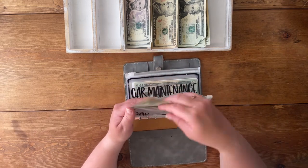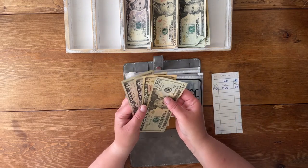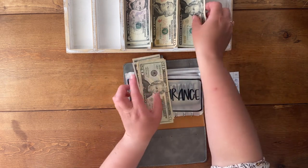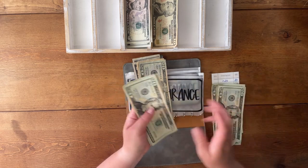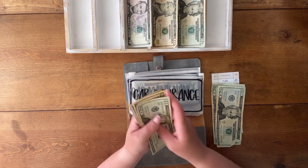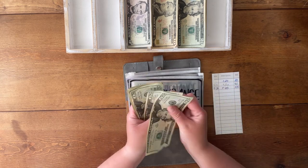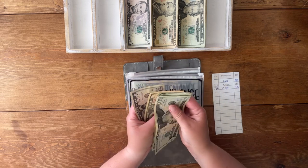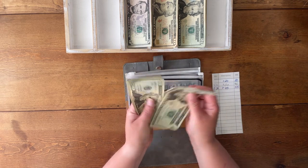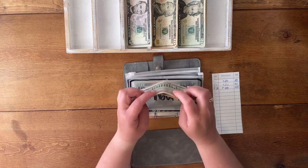Car maintenance currently has $40 and we are adding $65 to that, so it should have $105. 20, 40, 60, 80, 90, 95, 100, and 105.